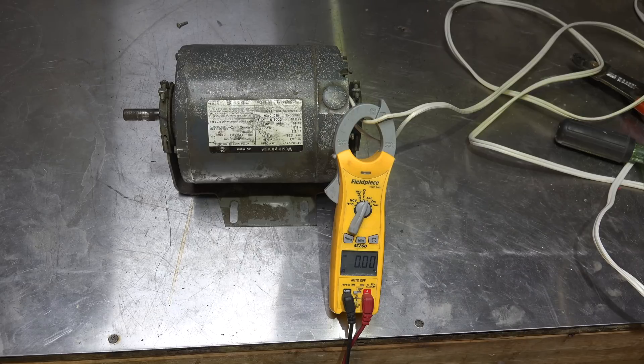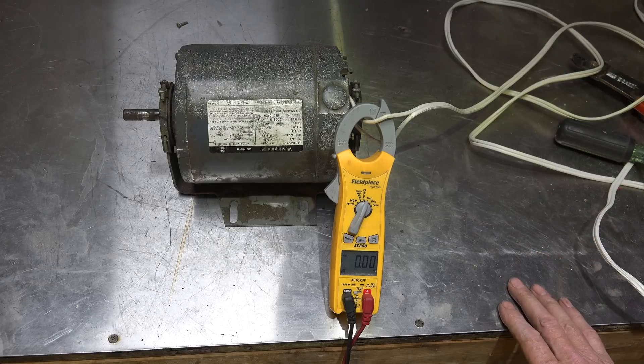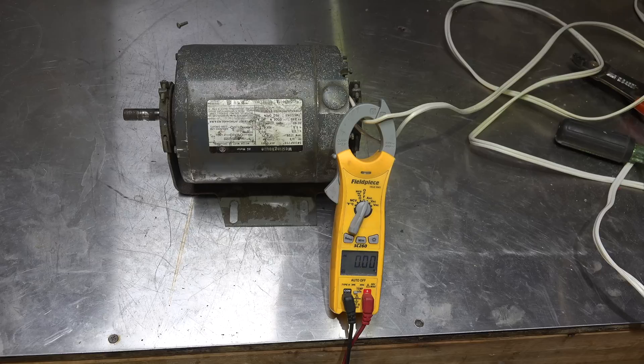Now that we've seen the inside of this motor, let's look at some of the things that could happen to it to make it not work. Probably the most common failure with this motor, other than bearings perhaps, is the start winding fails to engage — the start switch I showed you in the last video doesn't make contact, so the start winding never comes in.